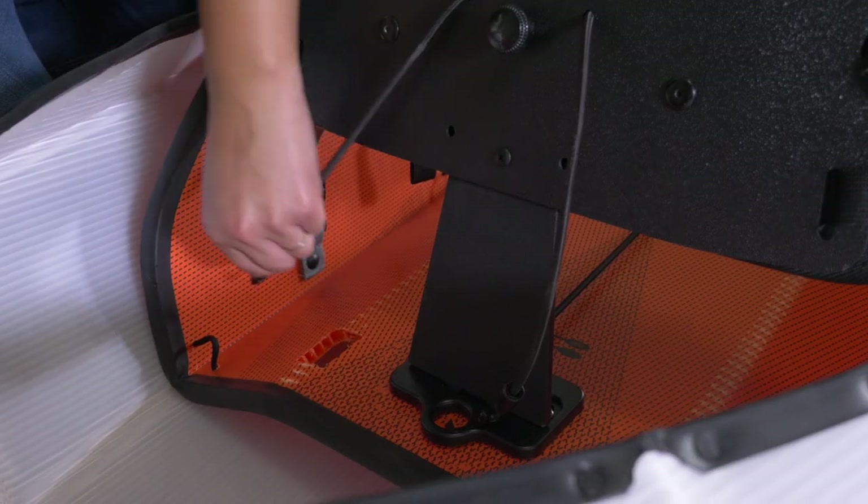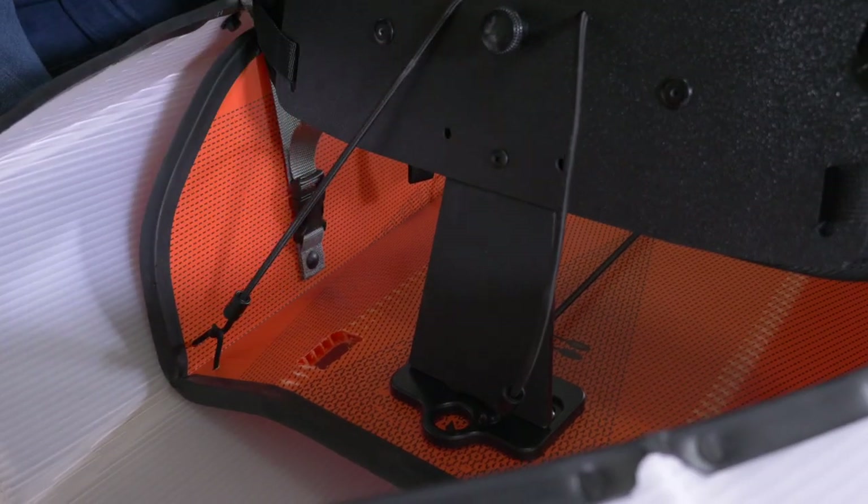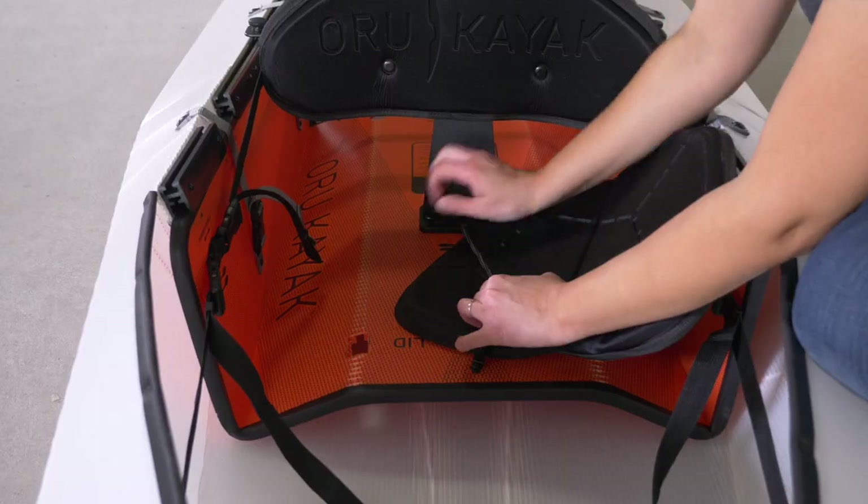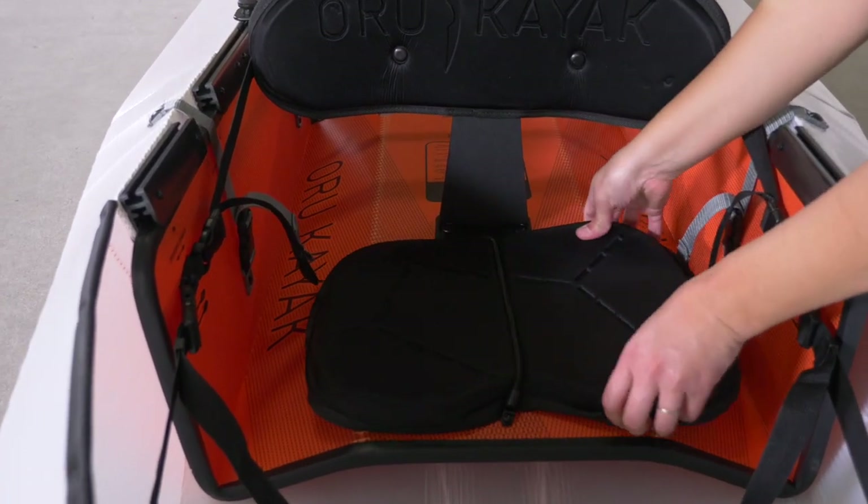Attach the bungees to the cord loops. Connect the seat back to the buckles with red stitching. Finally, place both seat pads under the bungees.